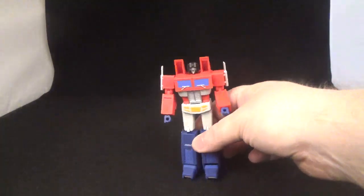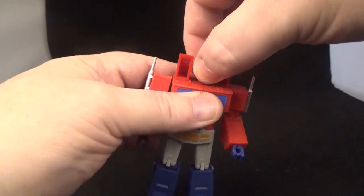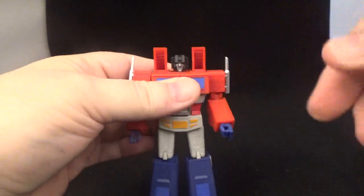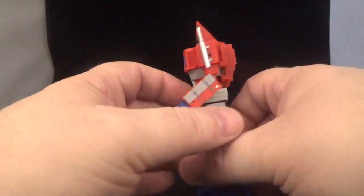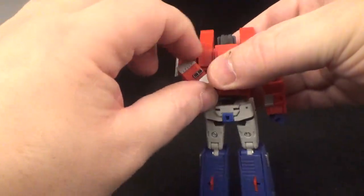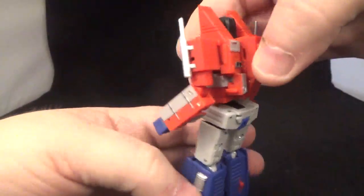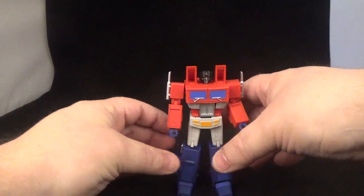Really quickly, here's the Starscream add-on for the Magic Square Prime — it's pretty cool. You just pop on the head like that. A nice little nod to that one episode. You put it on by moving the existing head down and sliding it in like that — it's really secure. Pretty cool little bonus.